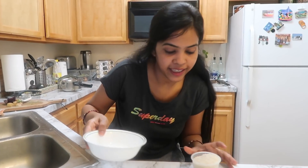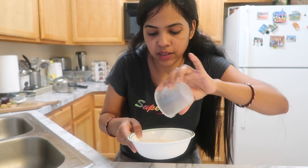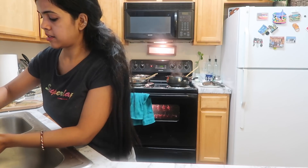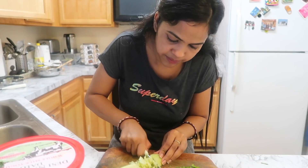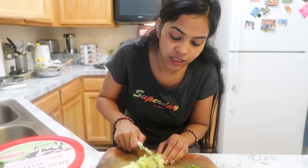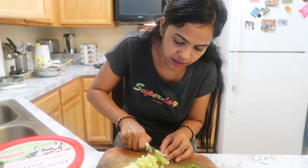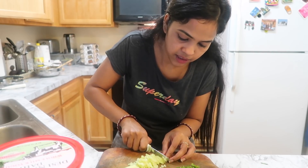I am going to cook some rice now. I will add the onion and make it in the pot.